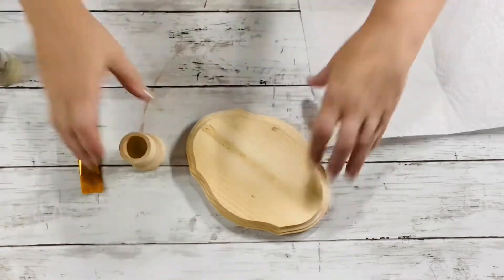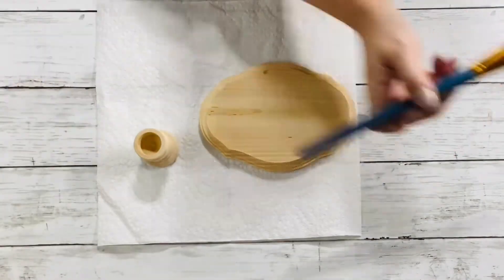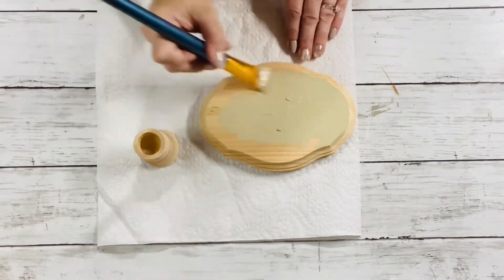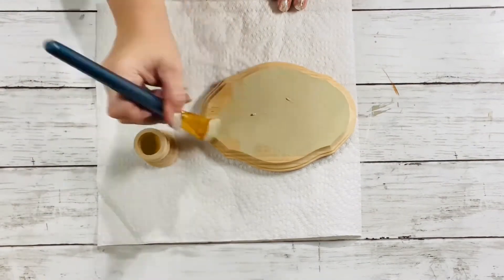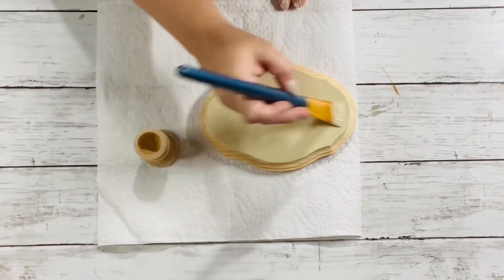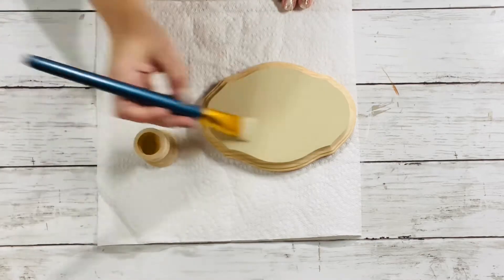So first you'll start by painting the wooden plaque and the pedestal. I ended up painting two of the pedestal pieces for this project, and I only needed one coat on each of the pieces.